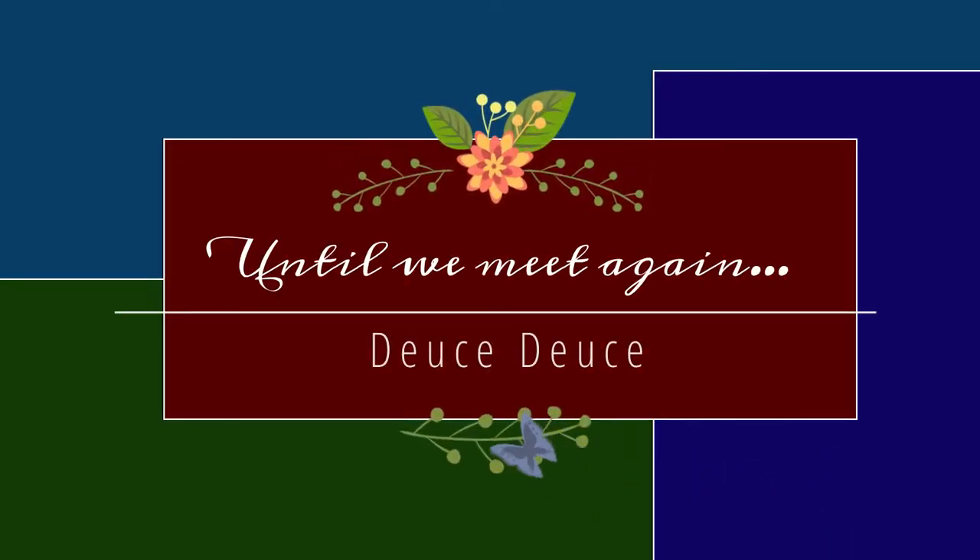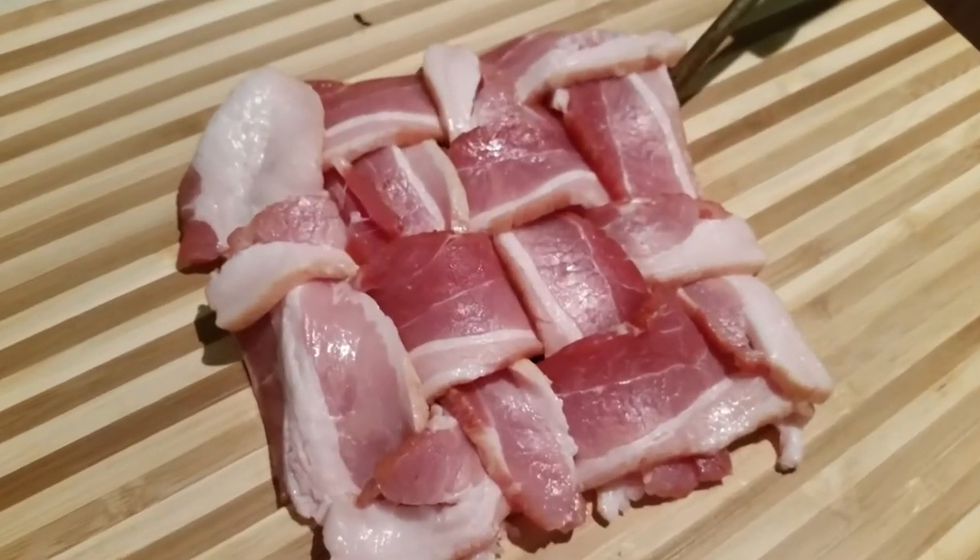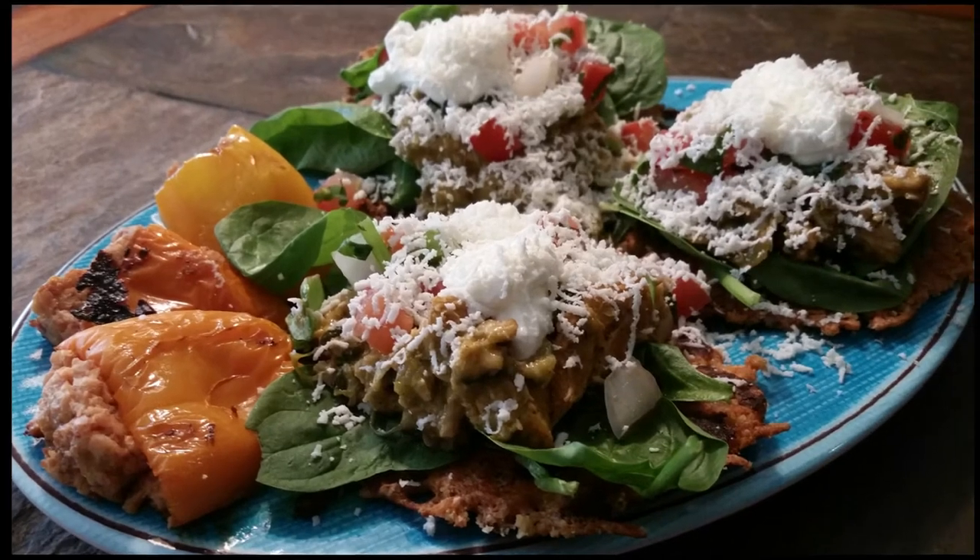Thank you so much for allowing me to spend time with you. If you haven't already done so, please hit the like button, subscribe to my channel, and hit that notification button so you'll know each time I post a new video. Have a great day — bye bye!